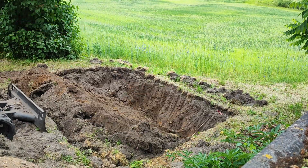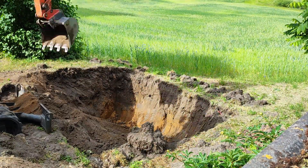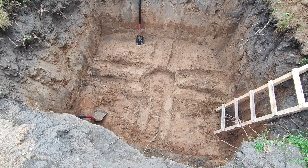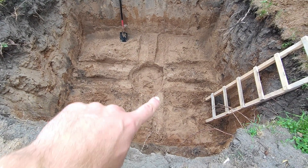First you will need to dig a hole. I dug a hole that is 3 meters long, 2.5 meters wide, and 1.4 meters deep. This size of the hole allowed me to put a 4,000 liter tank and have some space to work around them. Afterwards I leveled the bottom to ensure that all my tanks were at the same level.